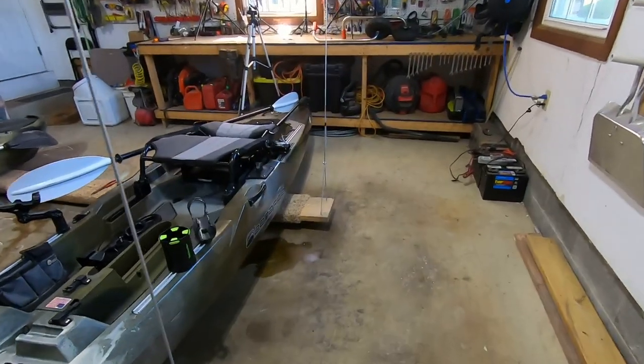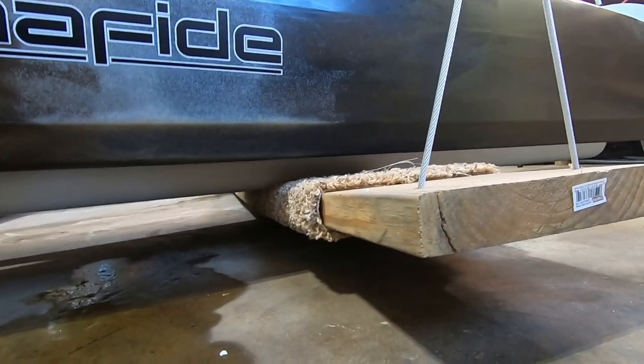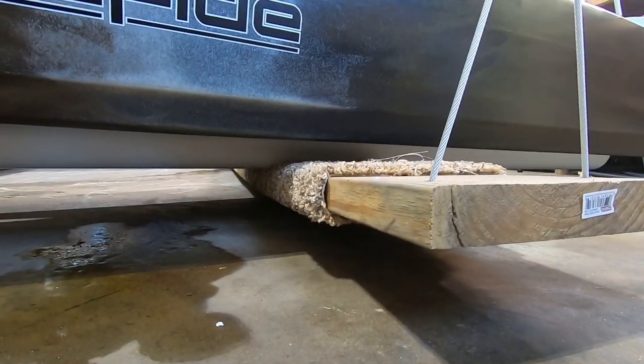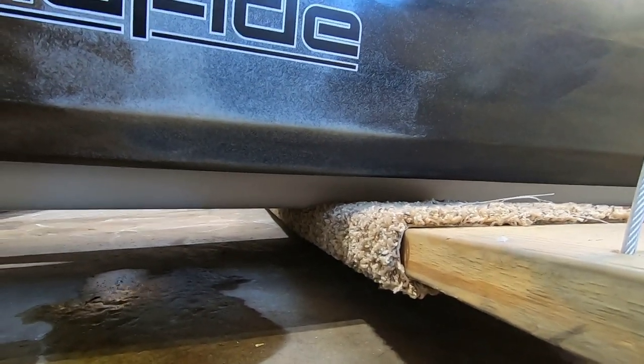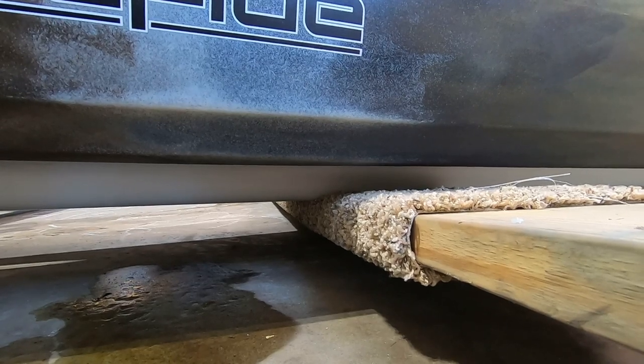Now that I got the ladder rack installed, I needed to install bunker bars on top of it that my kayak would sit on. I decided to go with PVC. A lot of videos say you only need two to three inch PVC, but I went with four inch for my Bonafide kayak. With three inch, the bottom of my kayak would likely hit the bars on the ladder rack. Every hull has a different design — mine are really deep, so I need that four inch PVC. You might get away with three inch, which costs a little less.